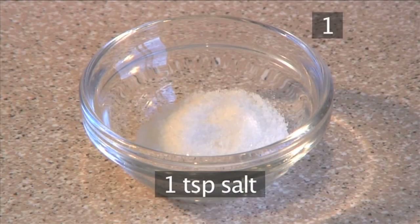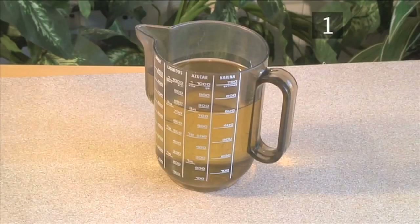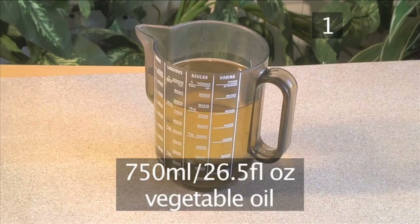1 teaspoon of salt, 500 milliliters of buttermilk, and 750 milliliters of vegetable oil.